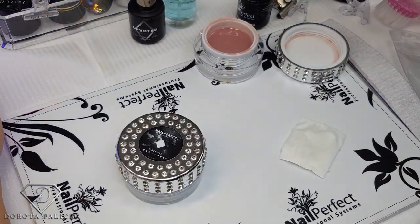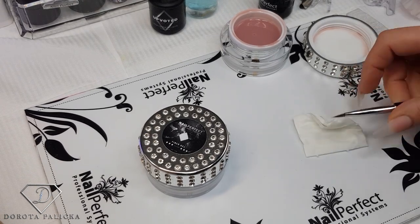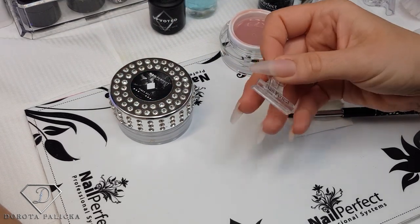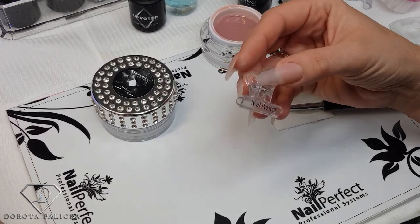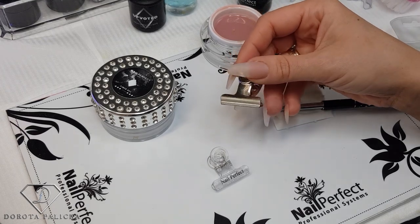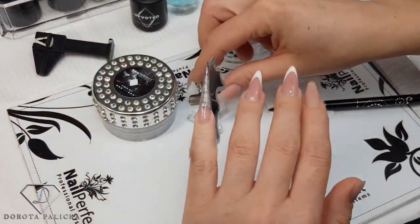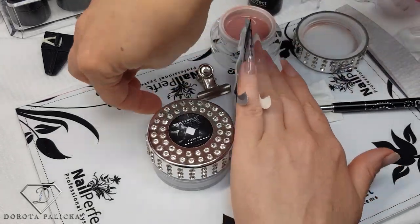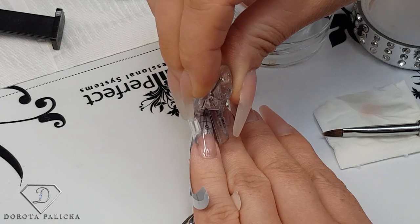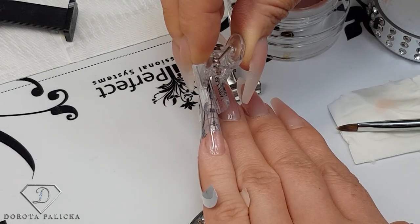I've applied the very thin skeleton of my nail. I can give it a half-time cure - usually I cure my gels for one minute, so I'll be curing about 30 seconds, and then we'll use the pinching clamps. In other videos when I'm doing pinching, I've explained: for gel, always use clear pinching clamps so the light can go through. This is not acceptable for gel - it will cause lifting on the sides and cracking because the product won't be cured. The same goes for acrylic pinching clamps - those are not for gel. I've cured my skeleton and now I can apply the pinching clamp.